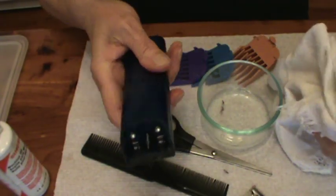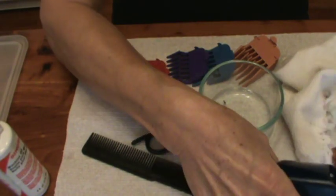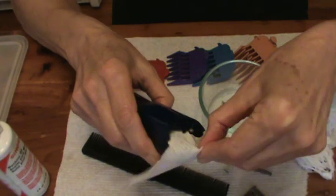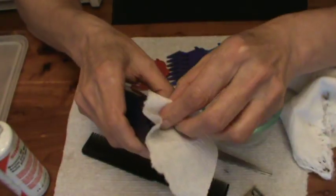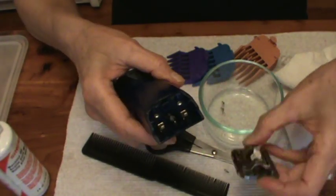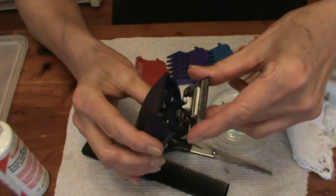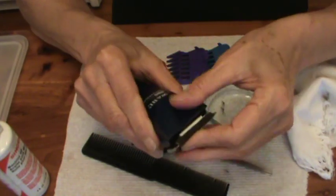You'll want to look inside the clipper and get any hair that's accumulated in there out — some got in there, so you want to just clean that out. Now I'm going to put the clipper blades back on: just hook it in that little slot there, and they just clip right back on.